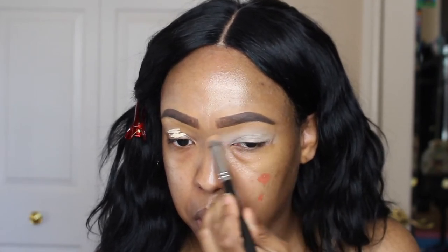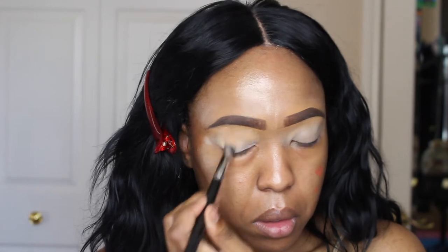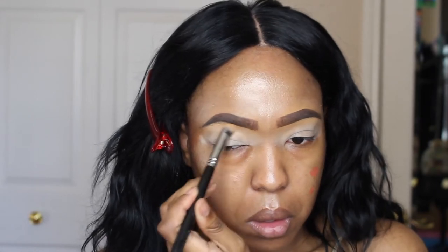And then moving on to the eyes, I'm starting with my Urban Decay Primer Potion in Eden. Two little swipes is just enough, as you can see. This primer is pigmented, you don't need too much. And I am blending that out with a brush. I found this to be better than using my hand, so I'll probably chill on blending it out with my finger.